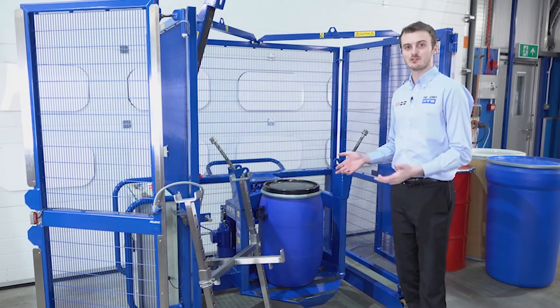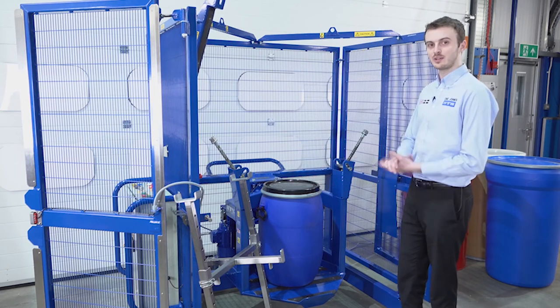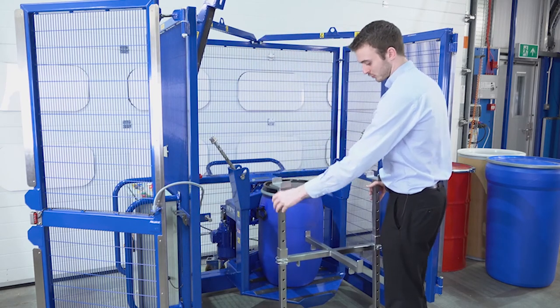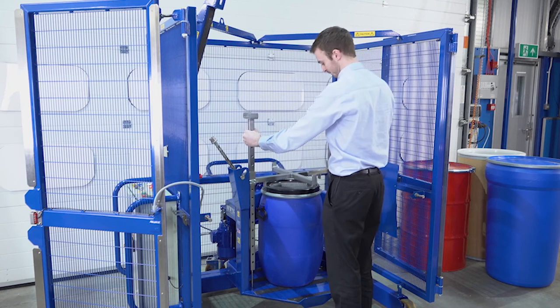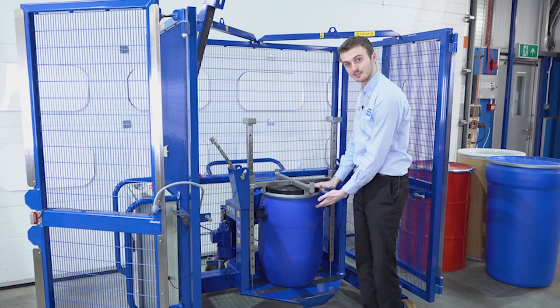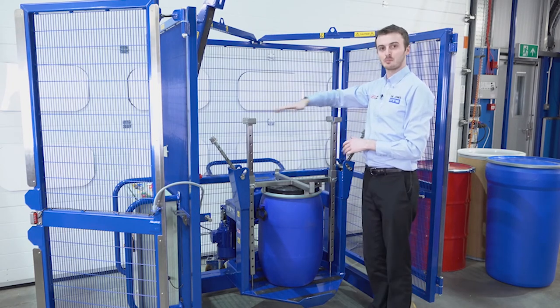We've now loaded a drum into the end-over-end mixer — here we've got a 60 litre Mauser drum, which is open top with a black plastic lid. Once we've loaded it into the mixer, we take our small drum adapter. We adjust the height of the cross beam so that it sits on top of the drum, then lift it up and place it down. The top cross beam sits on the top face of the drum, and the alignment pins have some room which allows it to compress down.